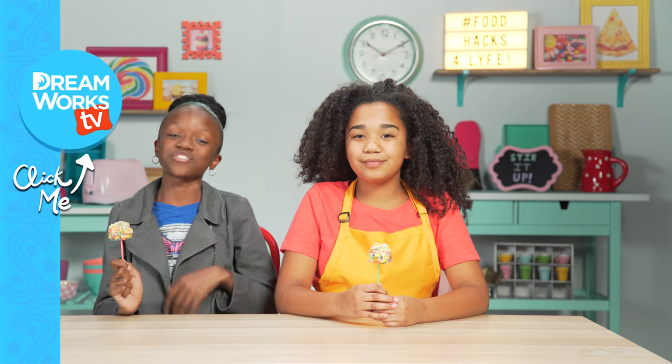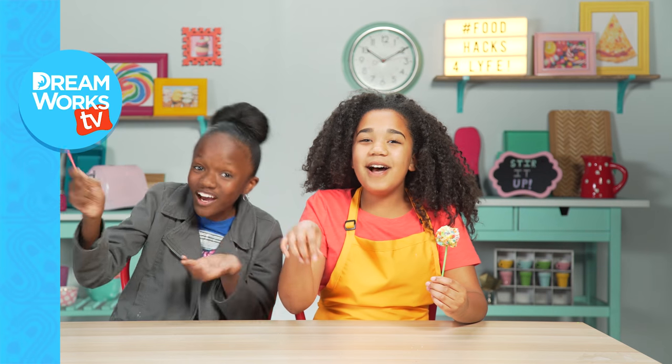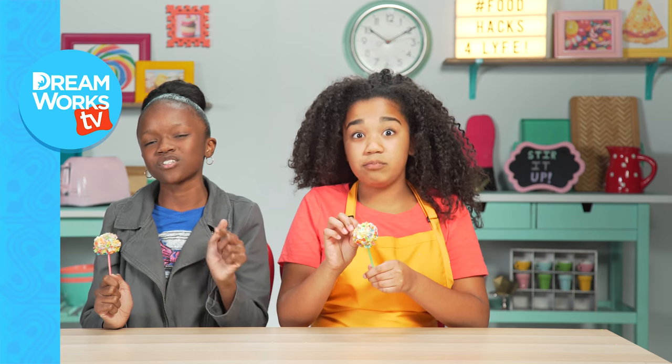Thank you guys so much for watching. Remember to subscribe if you haven't already, and come back to the channel and come back and see me — I'll get lonely otherwise. Click here for more videos. Comment down below! And don't forget to follow me on my social media accounts below, where I'll give you the update on my new show, Storing You, because there's a star in all of us that deserves to shine.